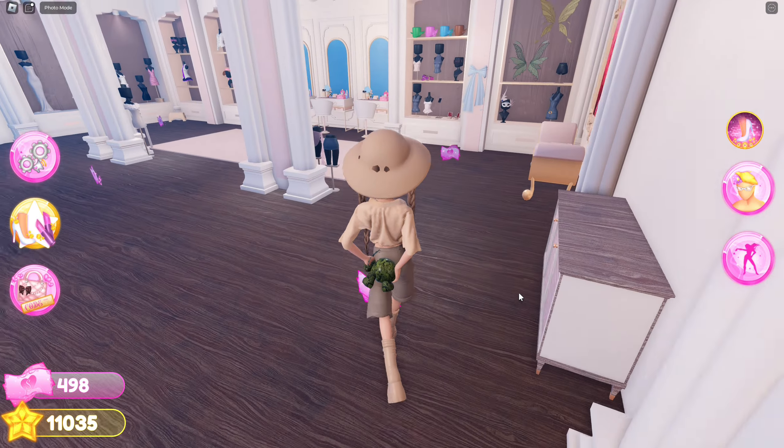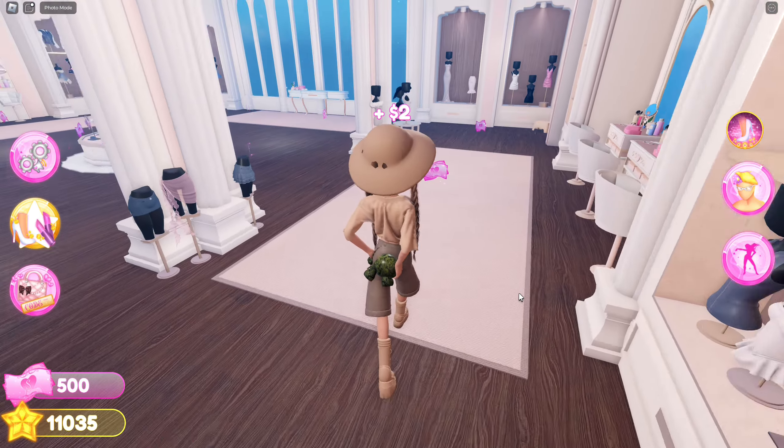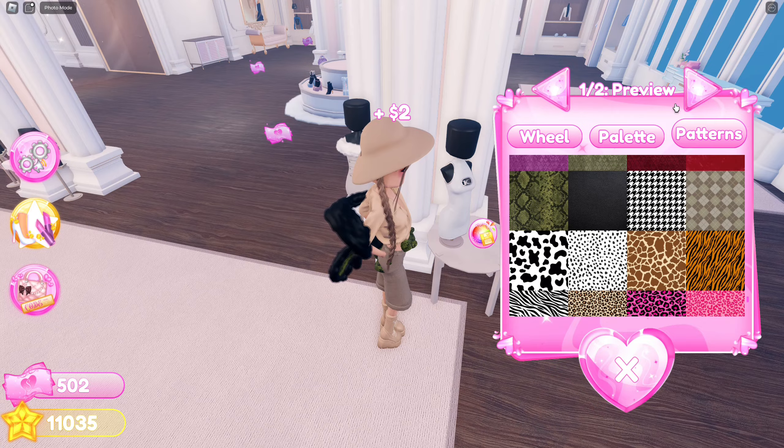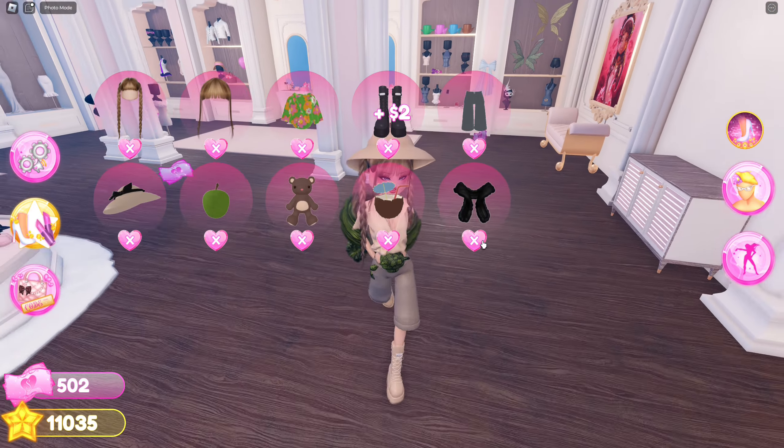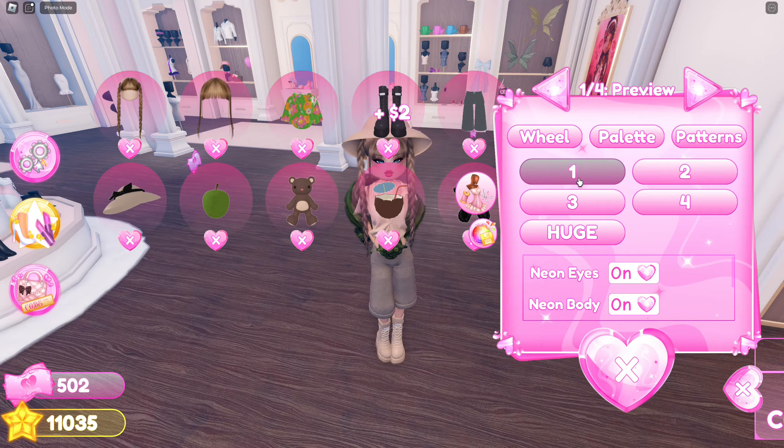Go to the VIP section — yes, you do unfortunately need VIP for this — because you're going to use the scarf, making it green. Lastly, you're going to select the teddy bear and toggle it back to one.